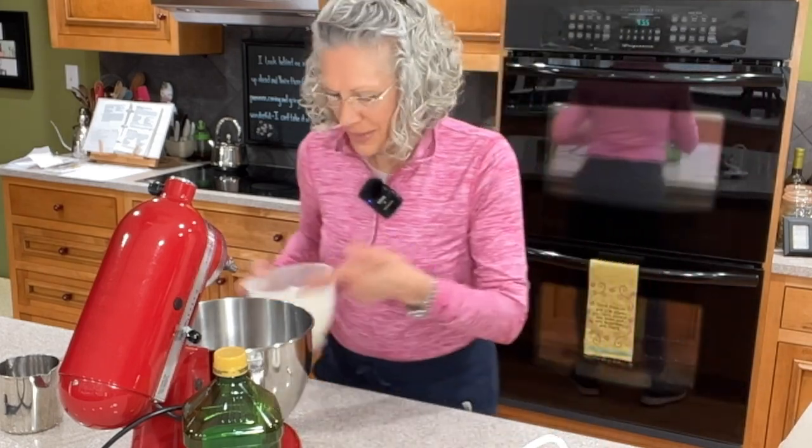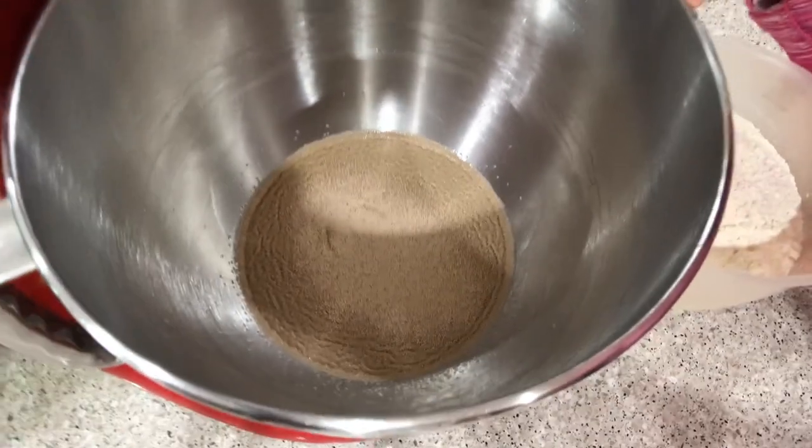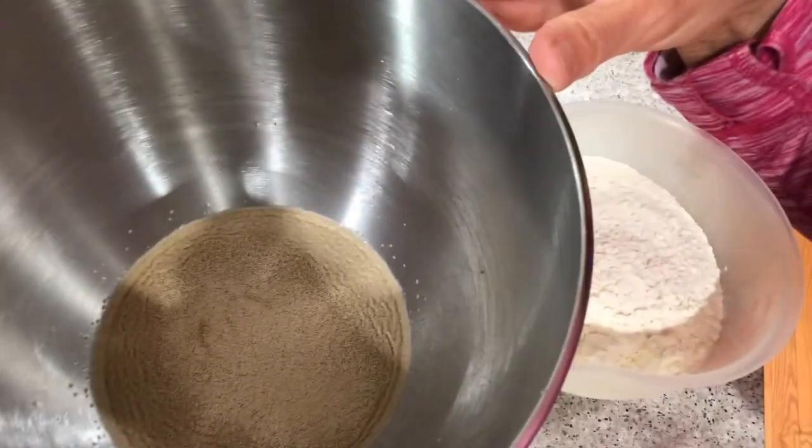Mine is already starting to get foamy. Let me take this camera down so you can see how foamy that is in there.